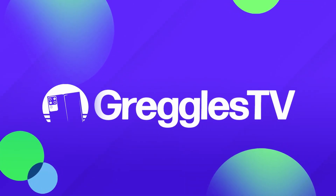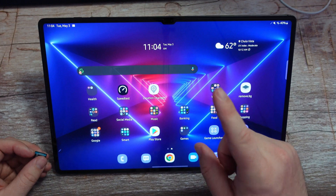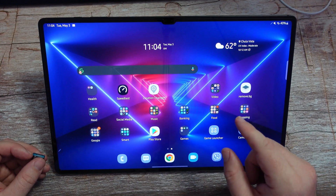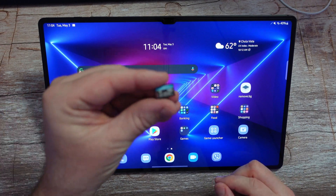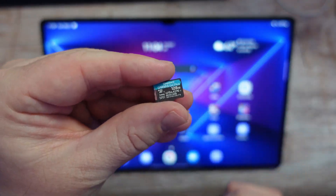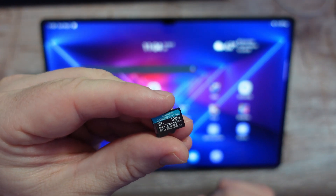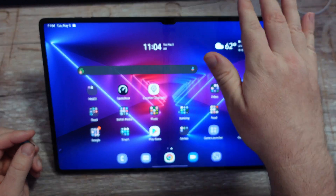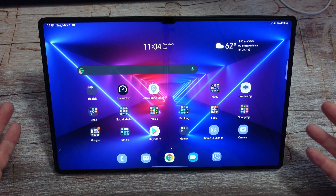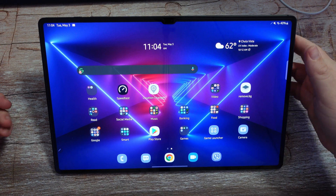What is going on guys? Welcome to GregglesTV. This is the Galaxy Tab S8 Ultra. And if you didn't know, the S8, S8 Plus and S8 Ultra have micro SD card expansion, meaning you can add a little memory card so you can get more storage. I have a 128 gig card right here, and I'm gonna put it inside and show you where to put it, how to do that, and I'm also gonna show you a bunch of things you can do with it to store things. So without further ado, let's jump into this video.